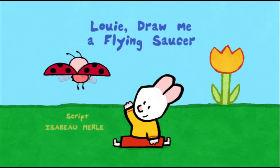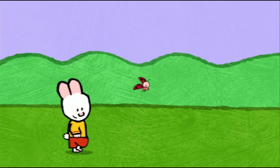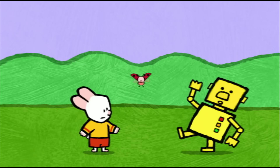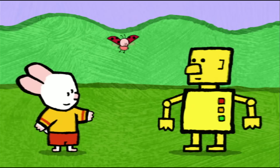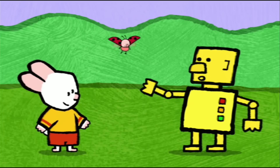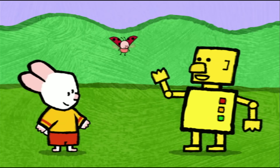Louie, draw me a flying saucer! Hello, Louie! Hello, Yoko! Hello there, my friends! My name's Louie and this is Yoko. Hello, Louie and Yoko. Oh, my name's Robert the Extraterrestrial Robot.